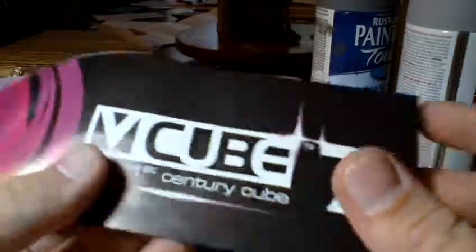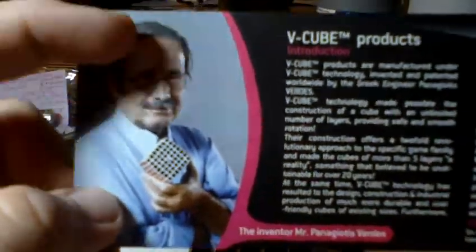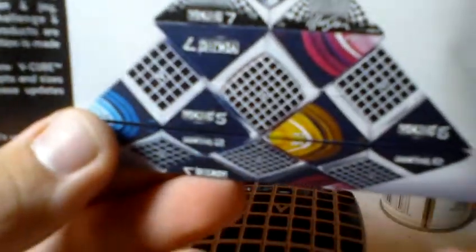It came with this pamphlet. Packaging was nice. There's Panagiotis Verdes — I don't know if I'm pronouncing his name right — cool guy. Some information, and they also have product placement for their other puzzles.